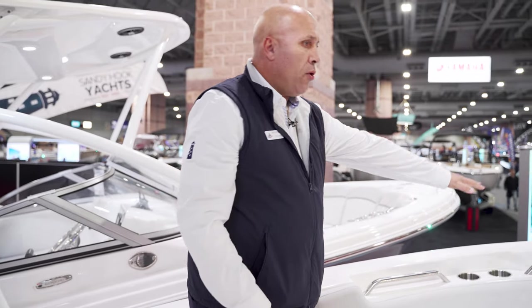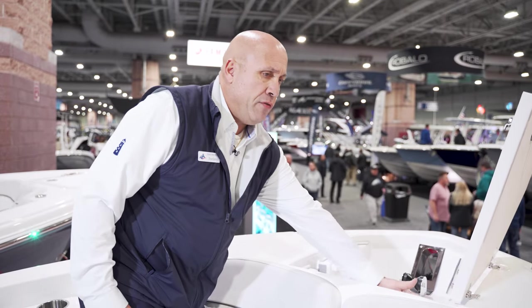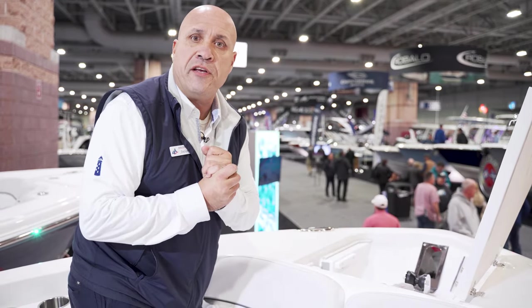We have plenty of cup holders built in, and rod holders on each side. Up front we have a windlass anchor — you have controls from up here or you can control it from the helm of the boat. Makes anchoring very easy.